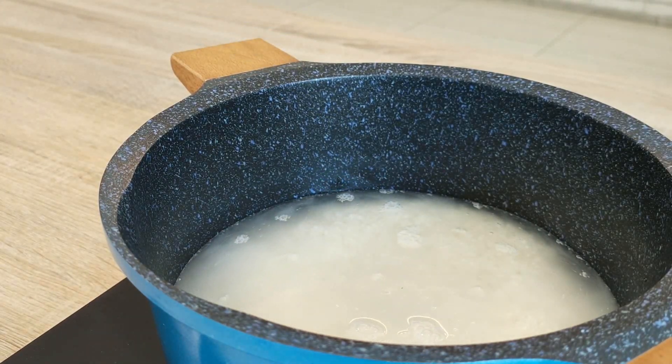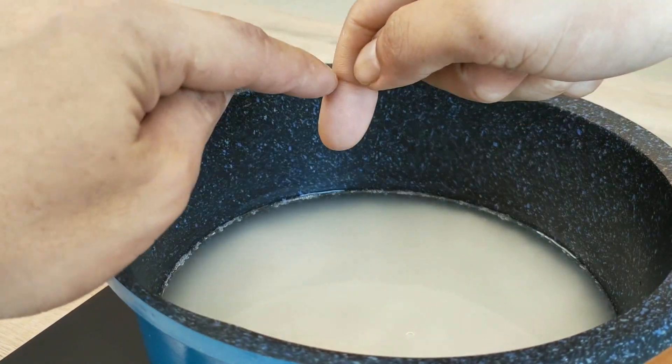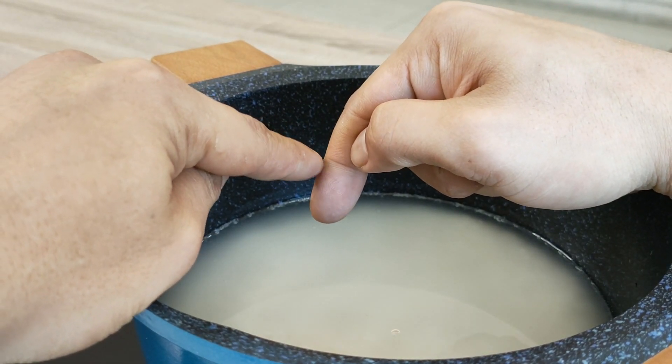There is this Asian way that our ancestors taught us, which is to follow this line on your finger to measure the water level. I don't know if it works for everyone, but you can give it a try!